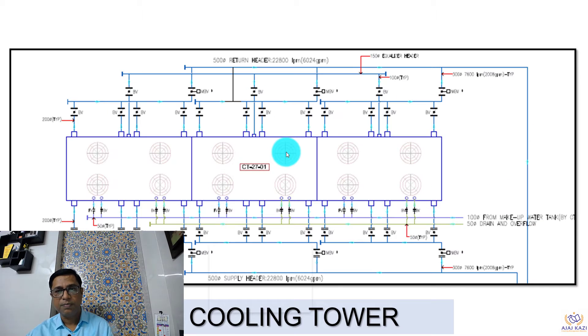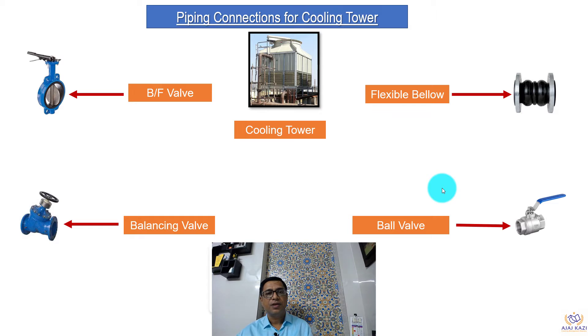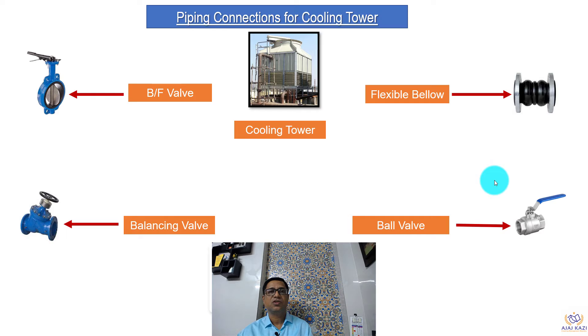Let's go deeper. This is how the piping connection looks on a schematic diagram. You will have sometimes motorized butterfly valves, butterfly valves, outlets of butterfly valves, and small valves coming in from the makeup water line. The key elements of cooling tower piping connections are: butterfly valve, balancing valve, flexible bellows, and ball valve. These are the major important elements in piping connections of a cooling tower.